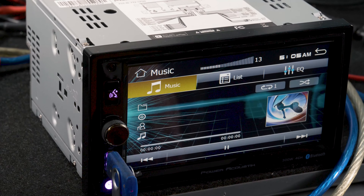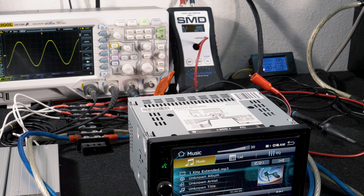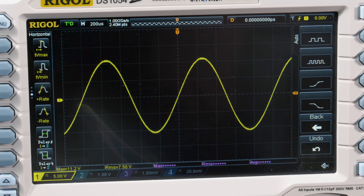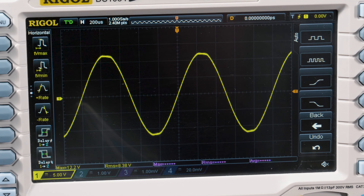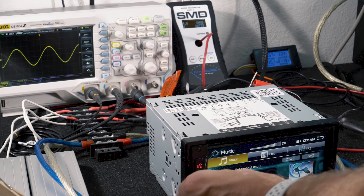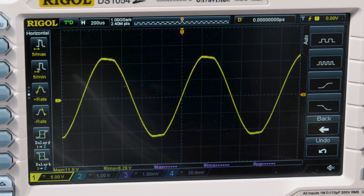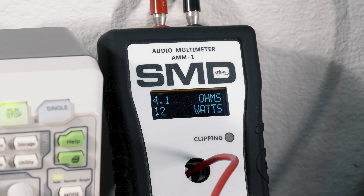Next, we ran a 1 kHz test tone, single channel, 13.4 volts — we hit pre-clipping at volume 30. The oscilloscope read 8.38 volts and 12 watts RMS of power. Two channels driven at 13.4 volts, we hit pre-clipping at volume 30, 8.38 volts, and 12 watts RMS of power.